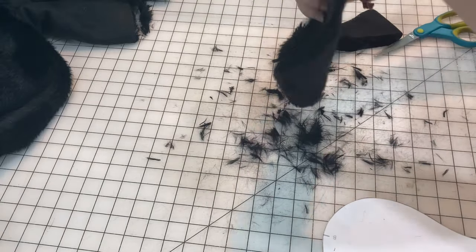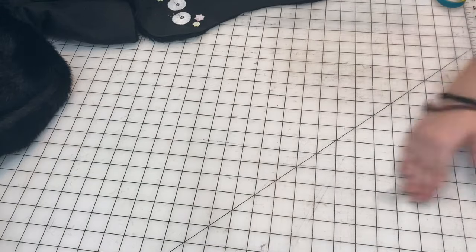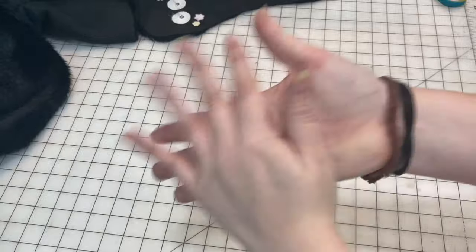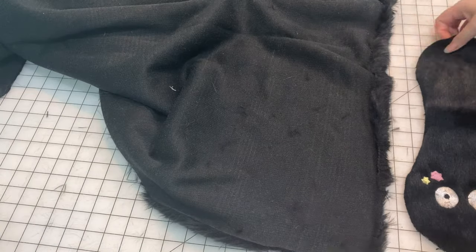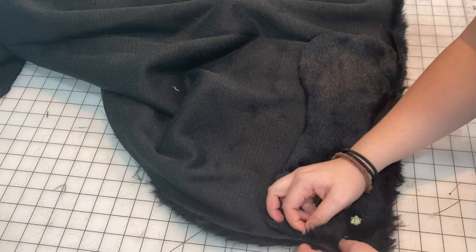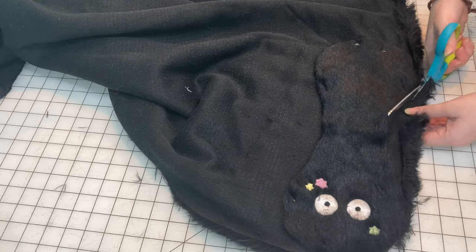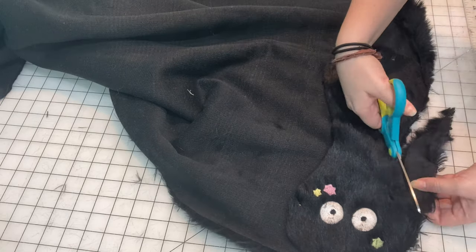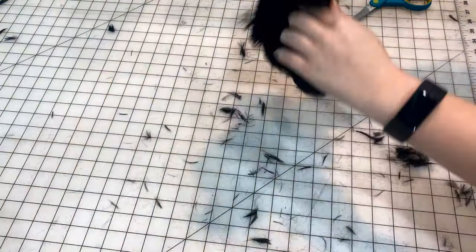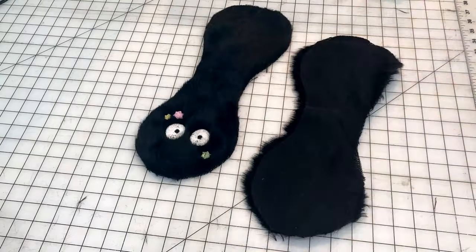One thing I noticed about working with fur is it makes a mess. Oh my goodness, the fur when you cut it gets everywhere — look at all of the fur bits on my hands. Anyways, now it's time to cut out a second piece that is the same shape. One thing that I really like about this baseball design is that it really only takes two pieces and only one line of stitching to connect it all together, so it's super simple and easy to do. Let's just brush that fur away again — and here are our two pieces.